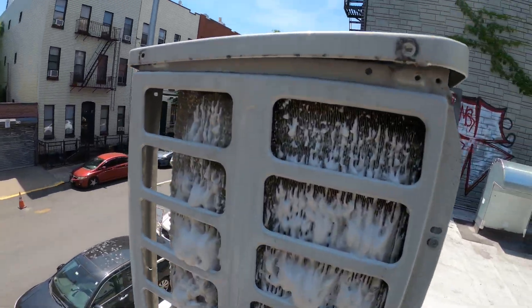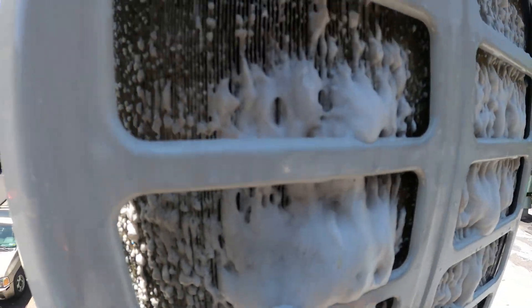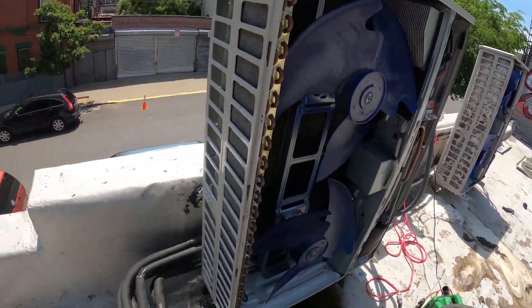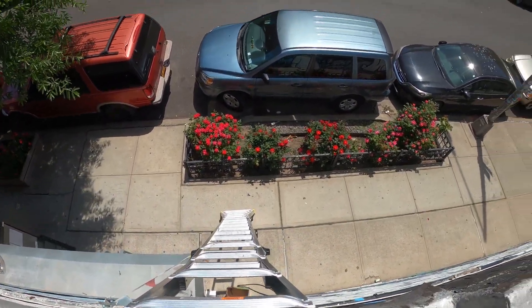From here, we've got this one foaming up — bunch of dirt coming out of here — and we're just going to repeat the process. If anyone found this video interesting or helpful, please drop a like, comment, and subscribe. I'll catch you all next time.